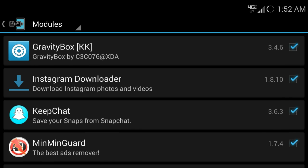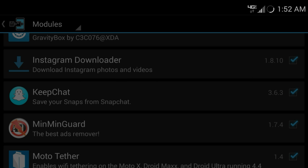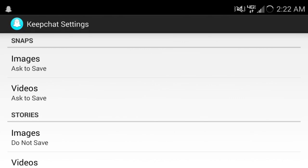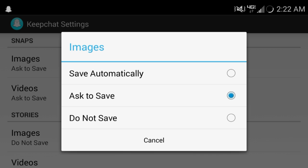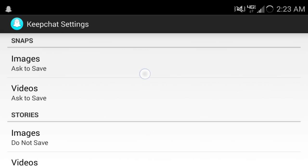That's the gram download — pretty cool. The next app I want to show you guys is called Keep Chat, and I use this all the time — I love it. In the Keep Chat settings it's very simple. All you have to do is, if you get an incoming Snapchat, you can change this to save automatically, or ask to save — where it opens the Snapchat and a couple seconds later asks if you want to save the picture — or do not save at all.